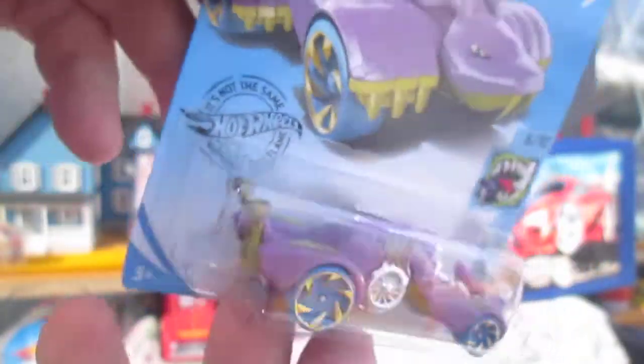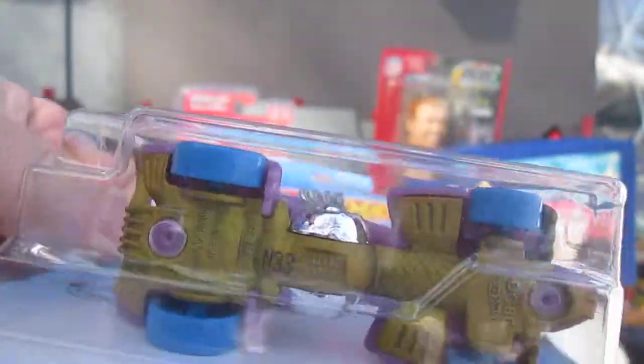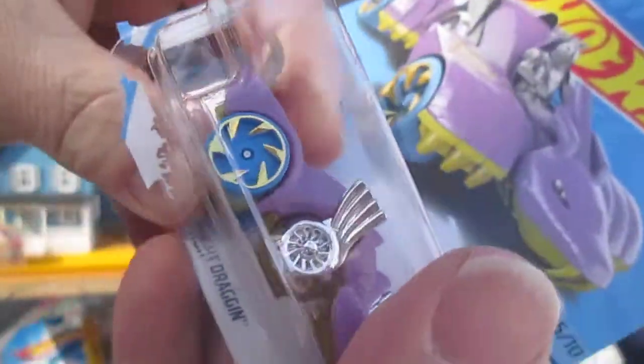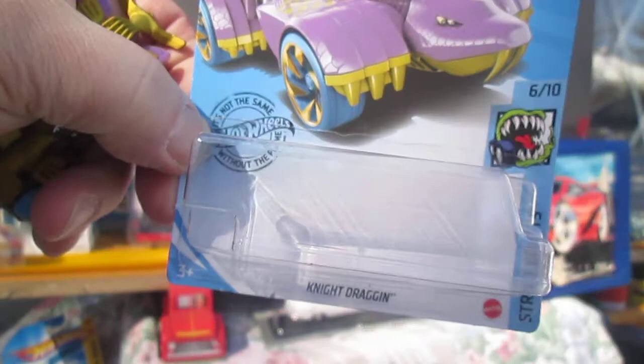I don't know if I've ever seen one like that on the street. I'm hoping that the bottom is all metal though, it looks like it might be. Let's get it open — we've got a nice easy open today. Look at that, doesn't get much more perfect than that.